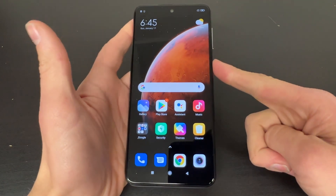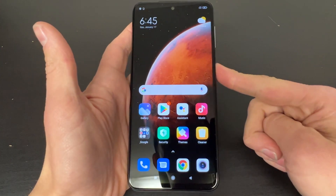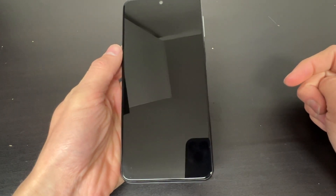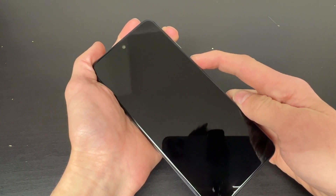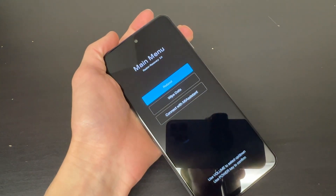Our first step will be to power off our device. Now with your device powered off, go ahead and click the volume up and the power button both at the same time. Once the Redmi logo pops up, go ahead and release the power button but keep holding the volume up button.